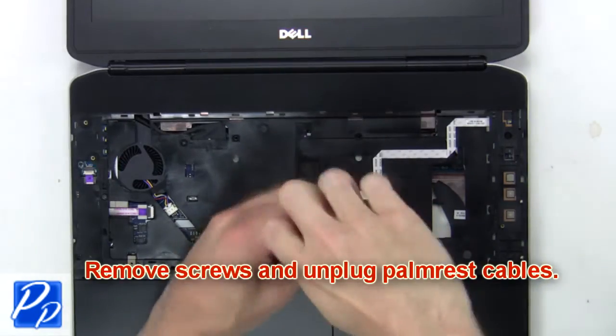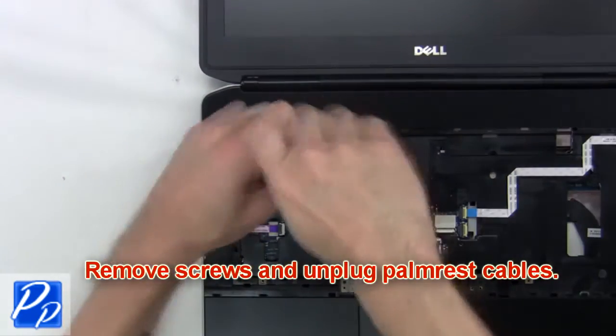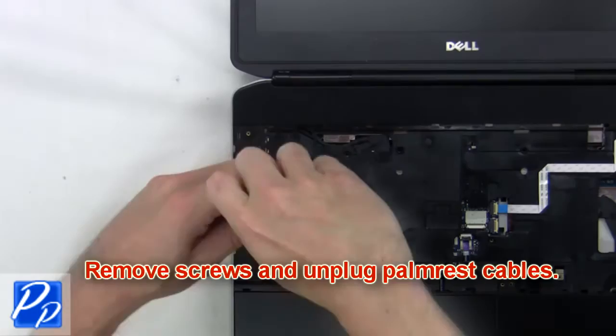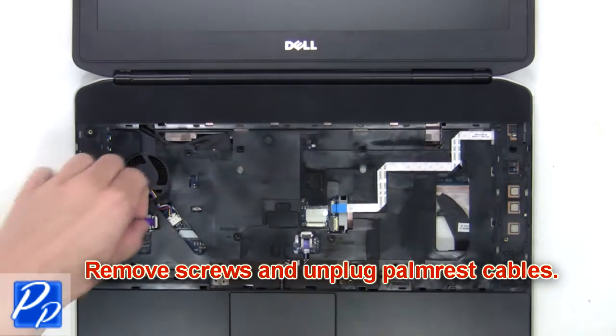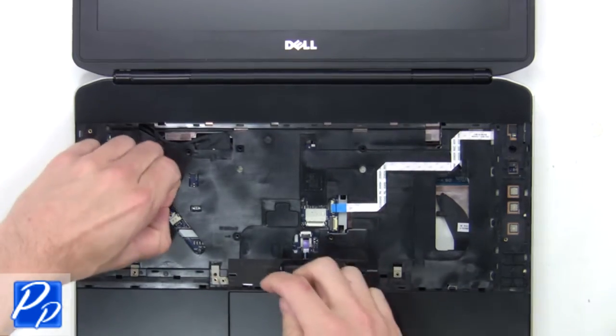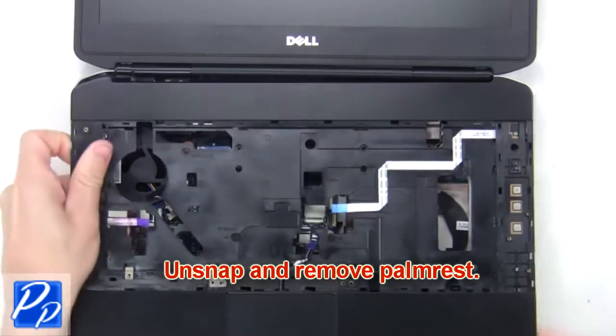Next, remove the screws and unplug the palm rest cables. Then unsnap and remove the palm rest.